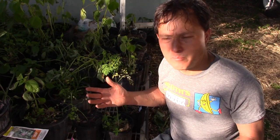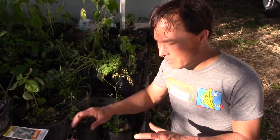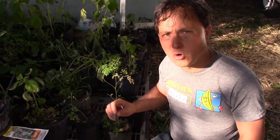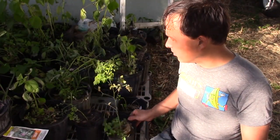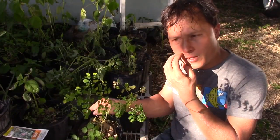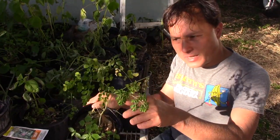The time to start moringa is right when it starts to heat up — so springtime, March — that would be the best time to start your moringa seeds, because moringa doesn't like when it's too cold. Here are some of the little seedlings — they're kind of looking a little bit rough. It's gotten a little bit cold, maybe down in the forties, and they're kind of getting a little bit burnt and damaged.